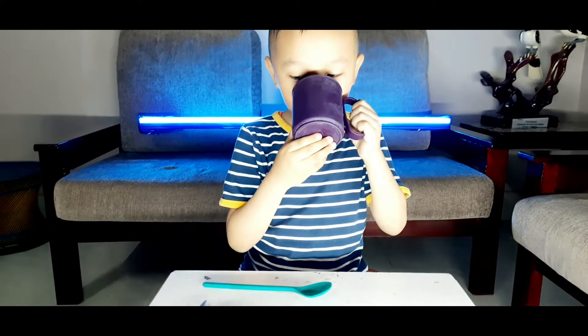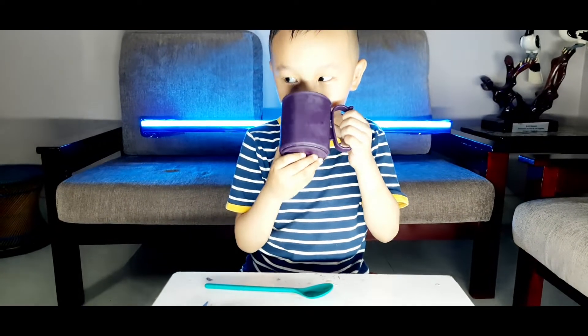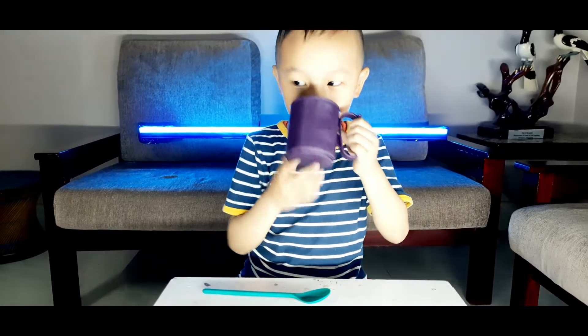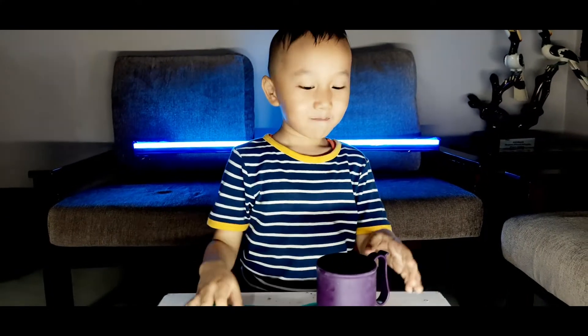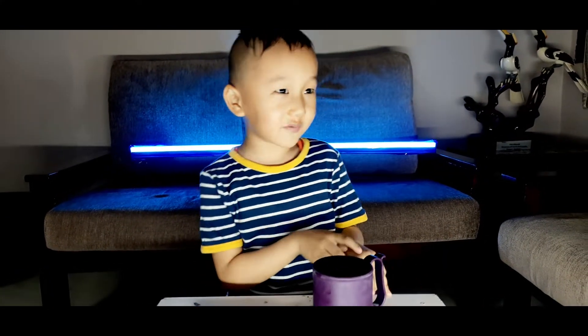It's hot and tasty. Tasty. Mmm. Hot. Tasty. It's like hot chocolate from Christmas. It's hot, the chocolate.